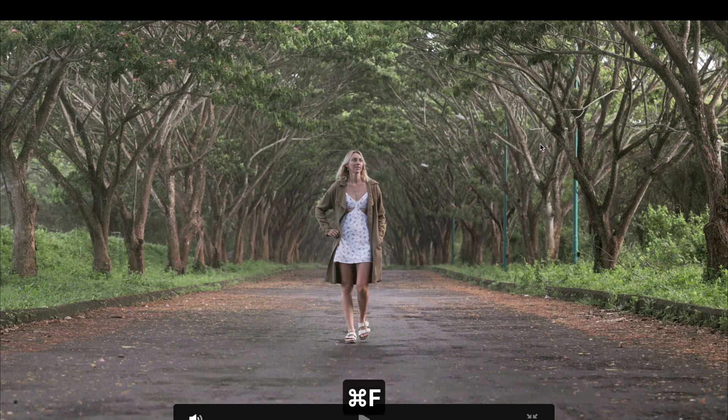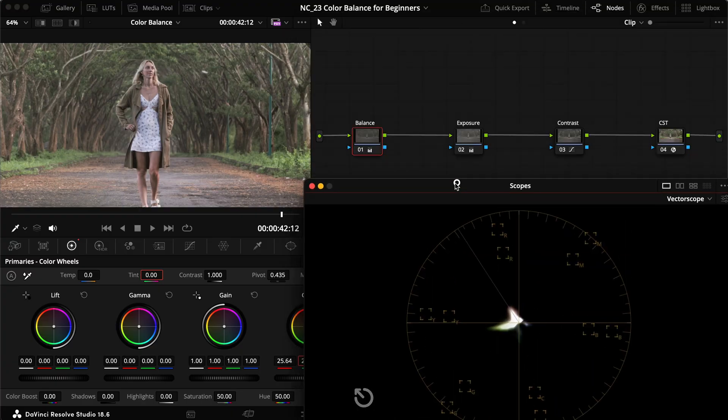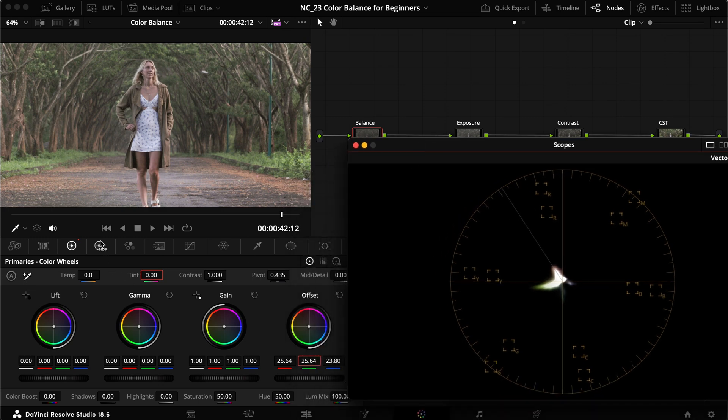Our aim in color correction is to get as close to how it looked in real life as possible. Then we move into color grading where we're really playing with colors. It doesn't have to look amazing right at this stage — that's what color grading is for. But this is really how you color balance.